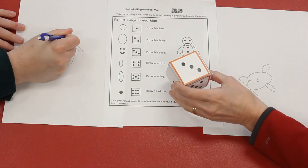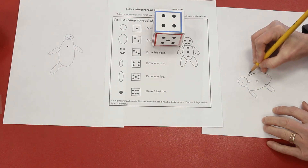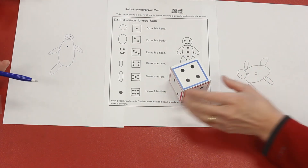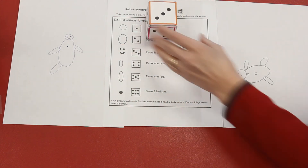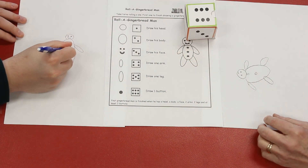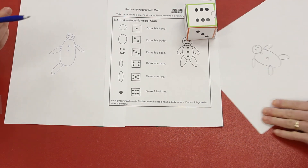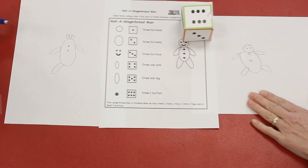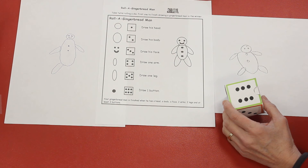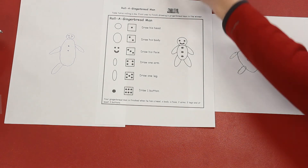Three — I get to finish the face. Wow Ethan, you're so close to being done! Four — I get to draw another arm, I'm going to draw an oval. Your turn, Ethan. Four, but I already drew both arms. Uh-oh. Three — I get to draw another part of his face. Your turn, Ethan. Six — I get to draw another button.